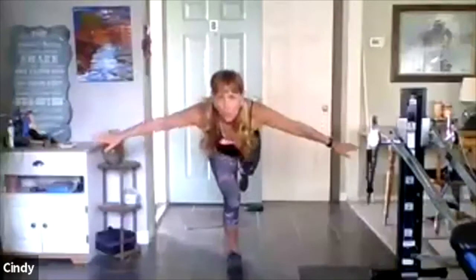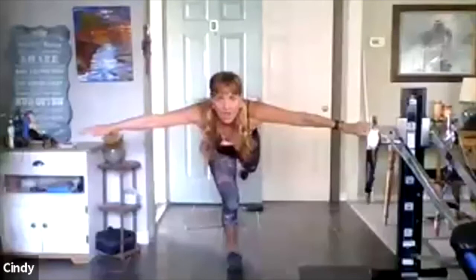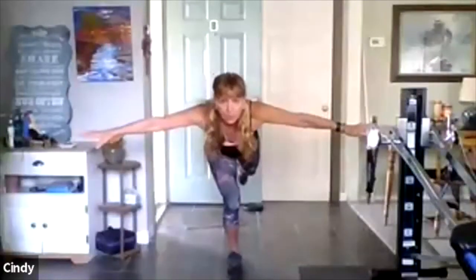Hold — hold — hold — hold. Eight, seven, six, five, four. Good — step in. Good, nice job. Left leg — front, back.